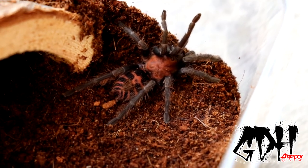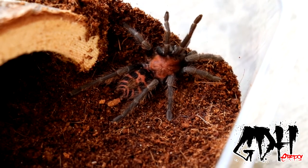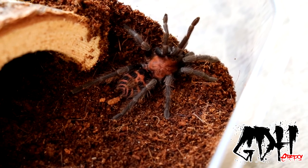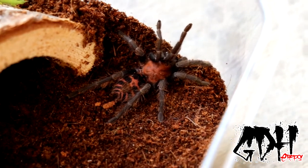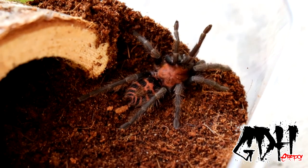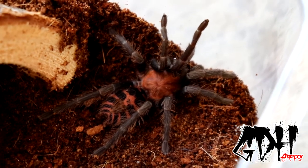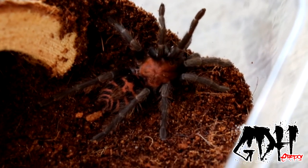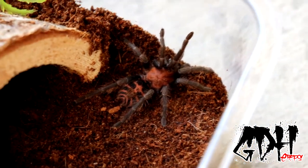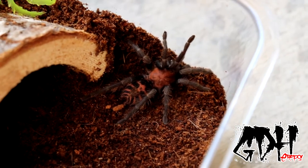This tarantula will grow up to have nice bright colors as well — very, very orange colors. And the tiger stripes will fade slightly, but it should keep some. This is a very small tarantula, it gets about four inches, and it's the larger of its species, but still a small tarantula in general.